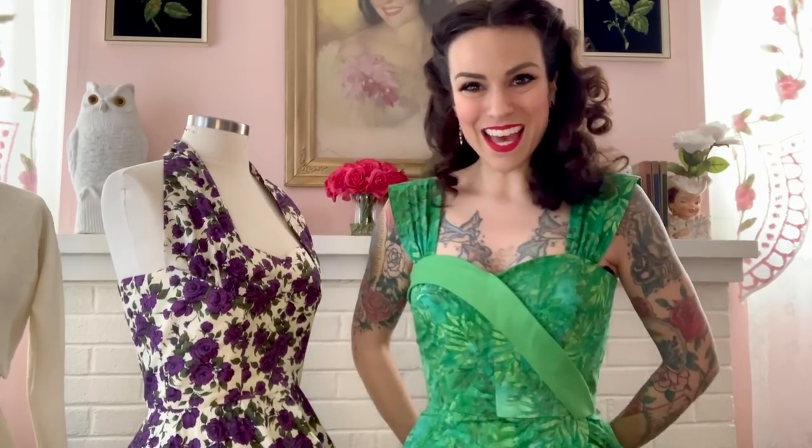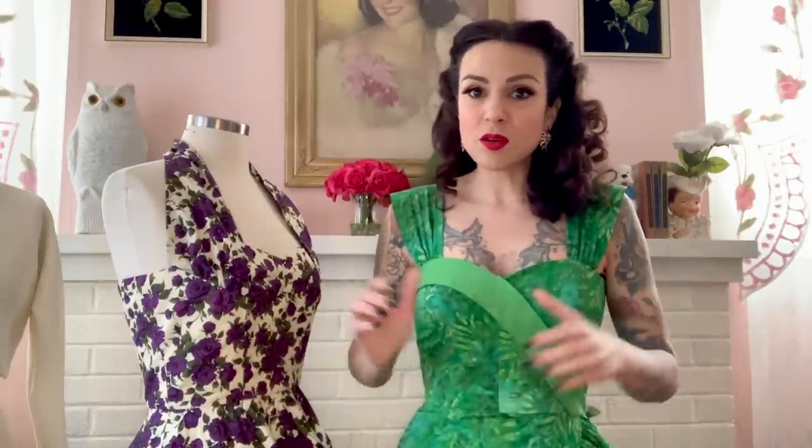Hi everyone, I'm Gertie and welcome back to my online L'Amour Dress class. If you haven't seen the previous segments of this class, please go ahead and catch up on those. To catch you up on what we're doing here, this is the L'Amour Dress class that was previously on my Charm School site. It was a paid course. In light of current world events, I am releasing it to you free of charge. I want you to enjoy it. I want you to stay home and sew.